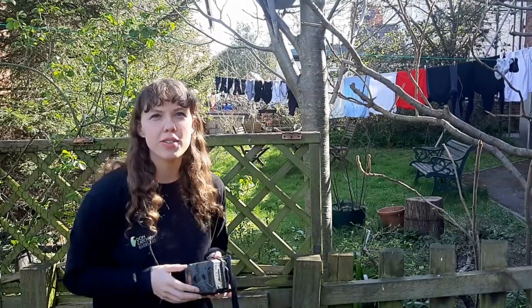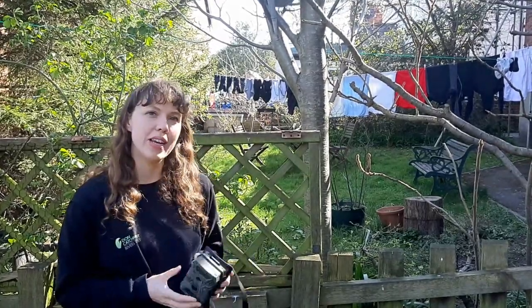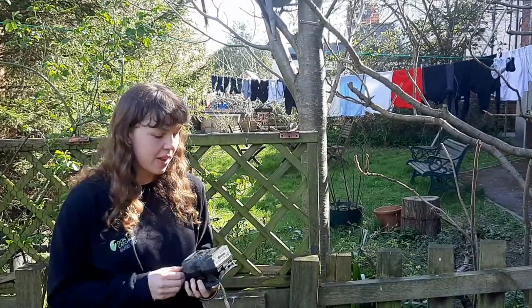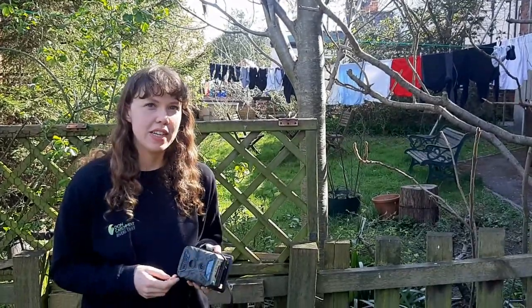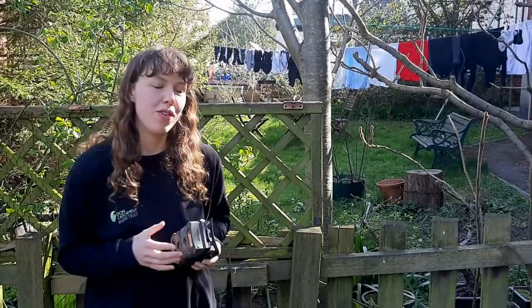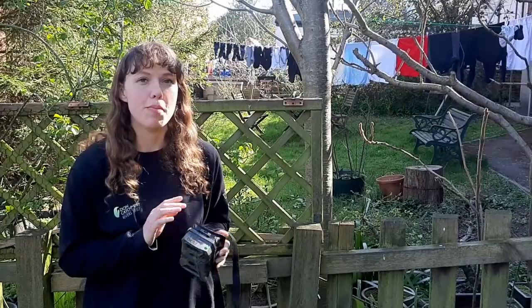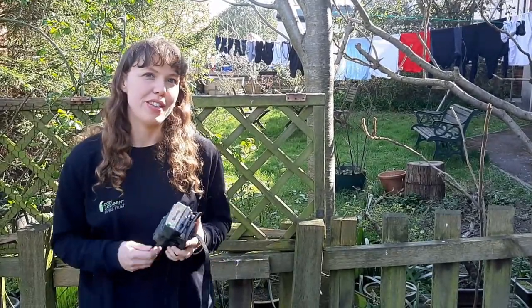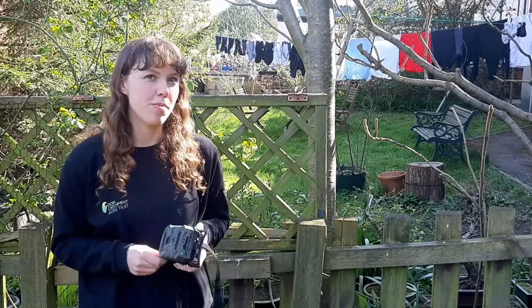Hi everyone, I'm Sally Hislop from Don Catchment Rivers Trust. Today we're going to be talking about how you can set up a wildlife camera in your garden. At DCRT we've been using a lot of these recently — over the past year — to film wildlife on the riverside and we've captured some amazing footage. We thought this might be a nice project for those of you that are stuck at home at the moment and might have a private garden.